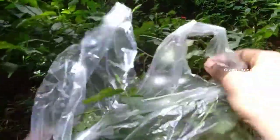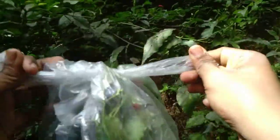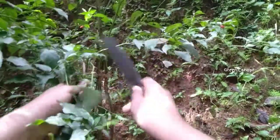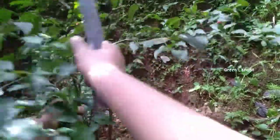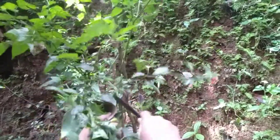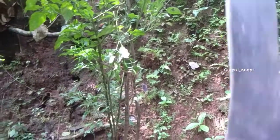We will cut the leaves. We will cut the vegetables from the ground.